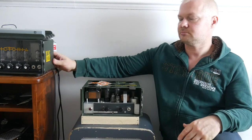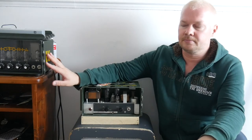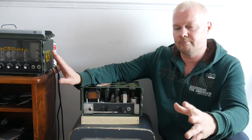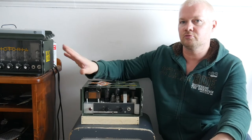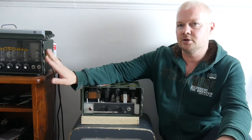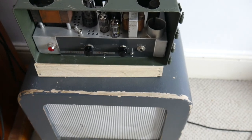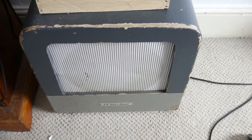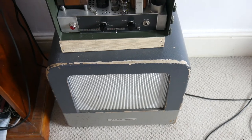Next to it is a Reverbaramo designed by Victoria Amps. It does reverb and an old-style brownface vibrato — a really cool vibrato sound. I tend to use these two in combination together and they work really well. The Filmer Sound amp gets its reverb from the Reverbaramo, and I use the vibrato for slide stuff and tremolo. I also run this through an old Bell and Howell speaker cabinet, which has a 50-watt Celestion speaker in it.